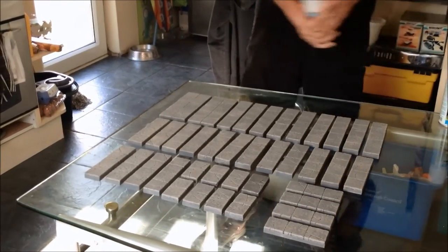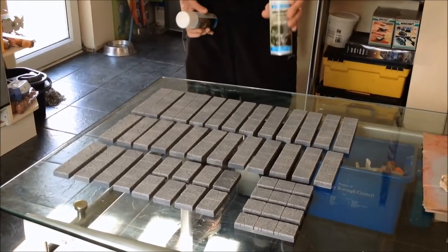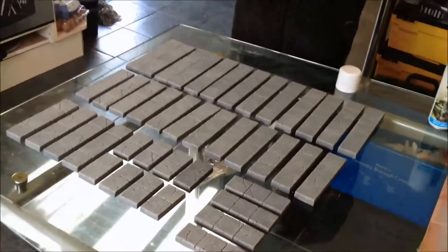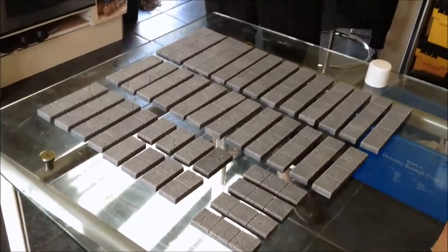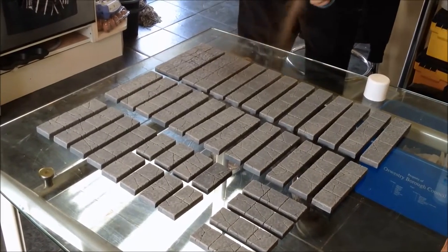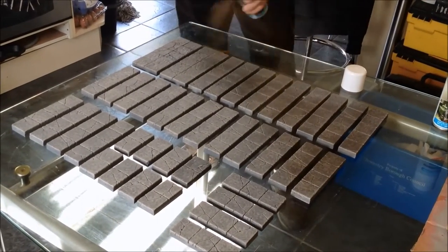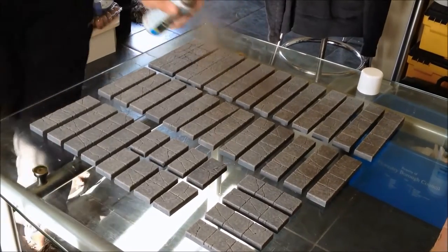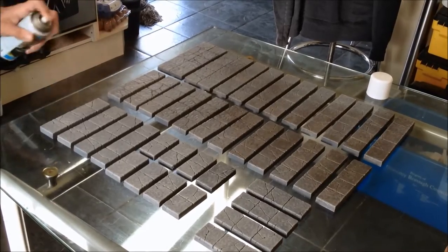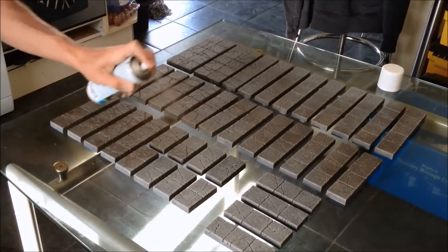We're going to start with the Mud Brown, and what I'm basically going to do is give them all a good even texture and sort of work around the edges. Then afterwards I'm going to come in and put in some specific highlights with the Moss Green. So Mud Brown first, and I'm going to go from quite high up — at least a foot and a half. And as you can see, it's just starting to take the texture and bring it down to really get that darkness in.